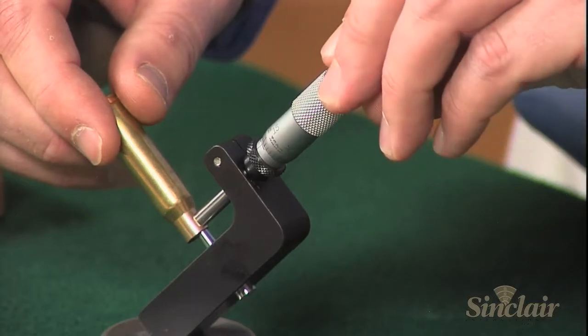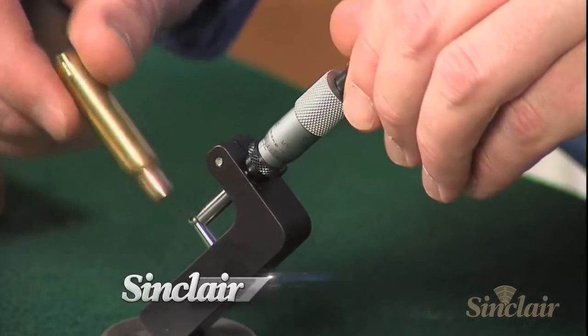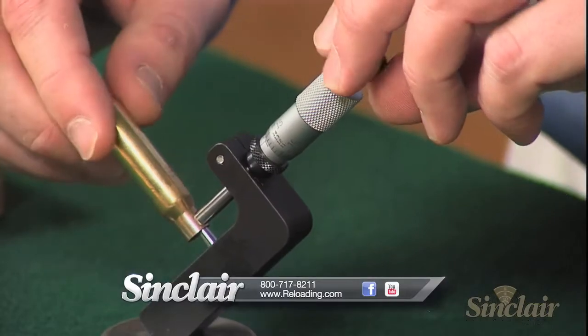Remember, all Sinclair products are backed by our no-hassle, risk-free guarantee. If it doesn't meet your expectations with respect to quality, function, or value, simply return it. It's that simple.